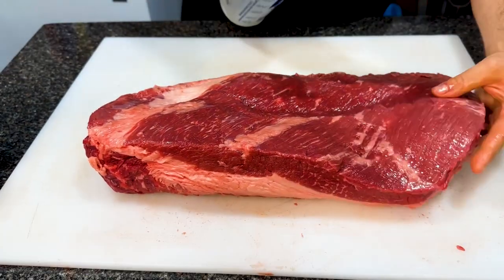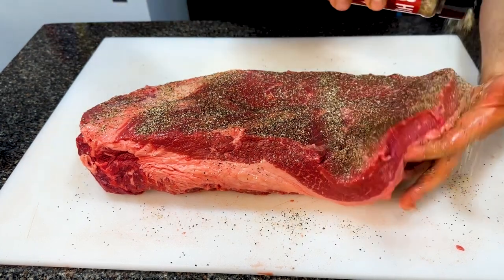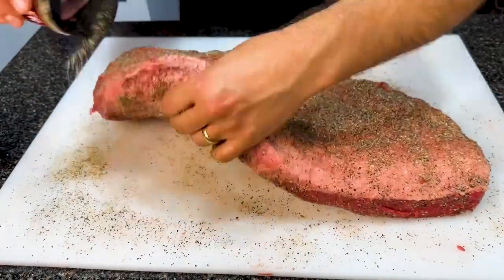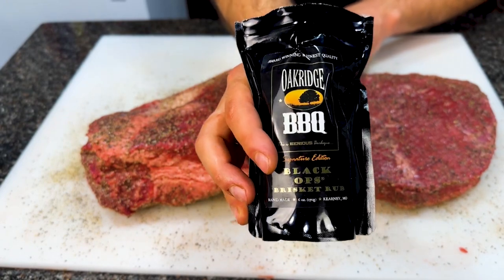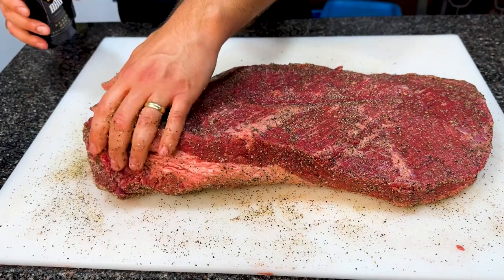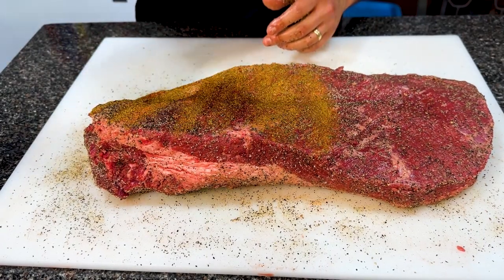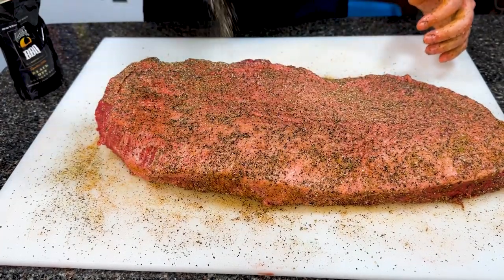Before applying the rub, I'm giving it a quick spritz of basic water, starting with the bottom of the brisket. Then I'm using some Killer Hogs Texas Barbecue Rub by Malcolm Reed — pretty good stuff. I'll apply it to the bottom side of the brisket, get the edges, flip it, do the top. Then I'm going to flip it back and use some Oak Ridge Barbecue Signature Edition Black Ops Brisket Rub as my final layer. Usually I put a final layer of Lowry's, but sometimes I have extra rub from a competition team or smaller barbecue rub vendor. I'll apply that to the bottom for a little extra depth of flavor. I'm going to repeat that process with the other brisket, cover it with cellophane, and leave it in the fridge overnight to soak up that rub.